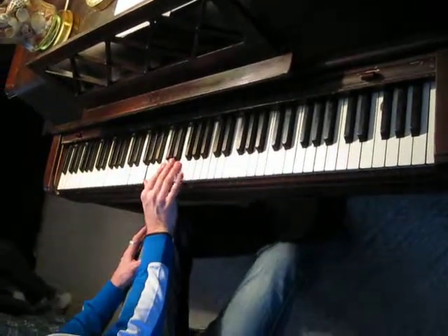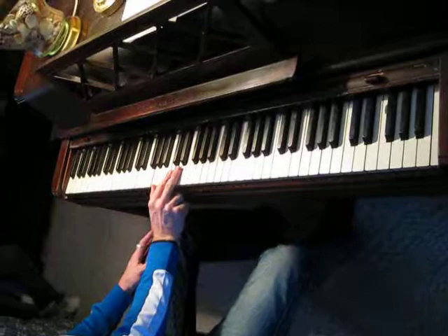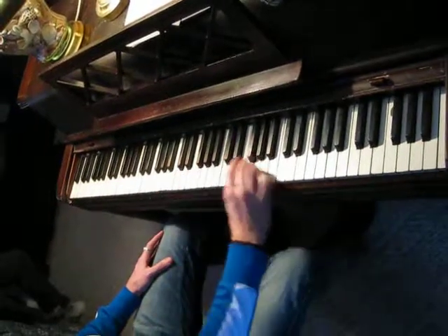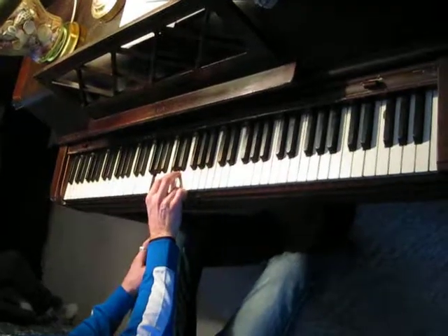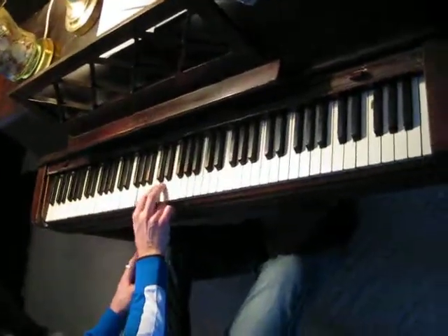You can also drop out the three and play it like this, which brings another advantage I'll get to in a second. But by itself, this is what it would sound like.